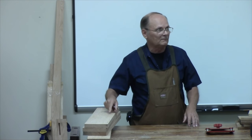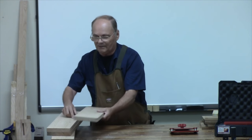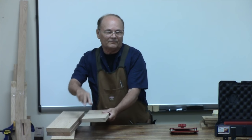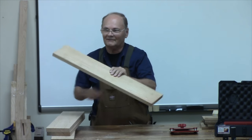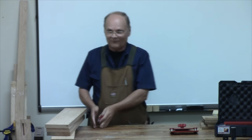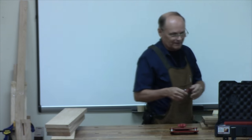If you've just got a couple, you do like you should do on everything — your markup and setup is critical. When you line these up, mark where you want it on the two boards. You need to keep track of the face you're working from so you don't mix the boards up — if you've got boards one, two, three, four and you go one, three, two, one, you know, there's all kinds of issues.